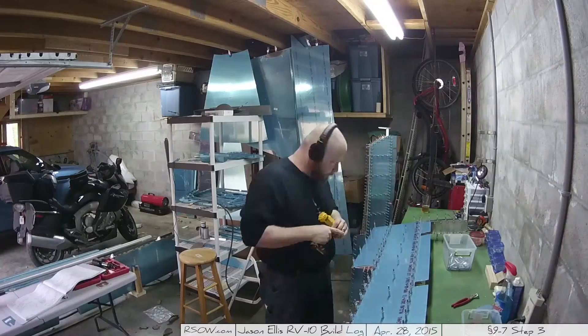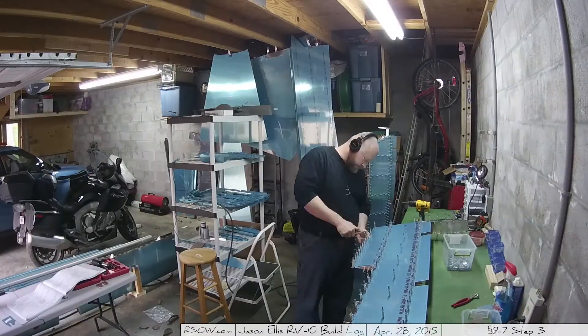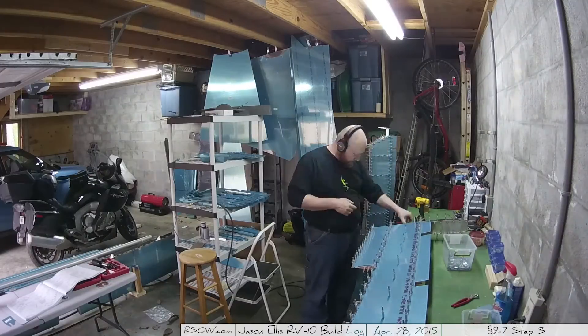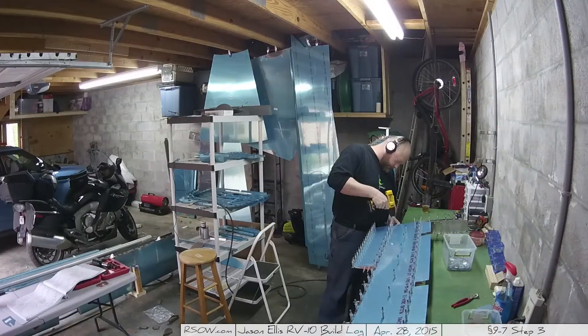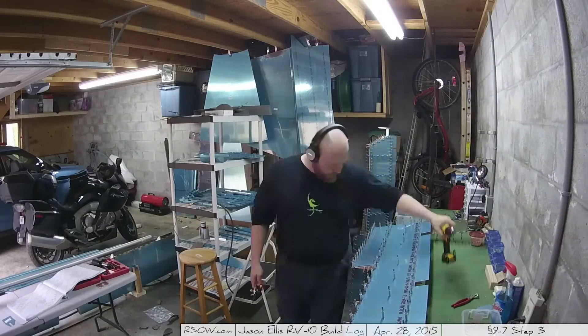Once I get one of the elevators done, I put it off to the side and start working on the next one. There's a lot of just doing the same thing over and over again.